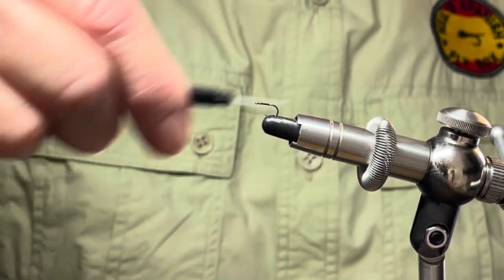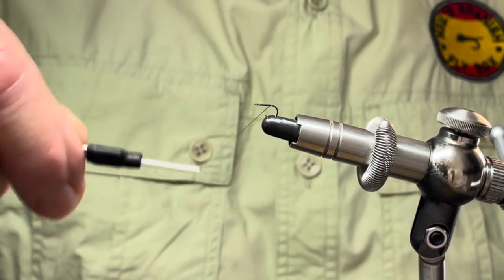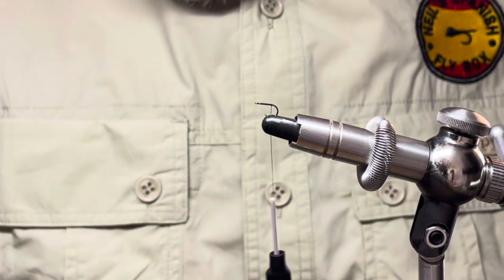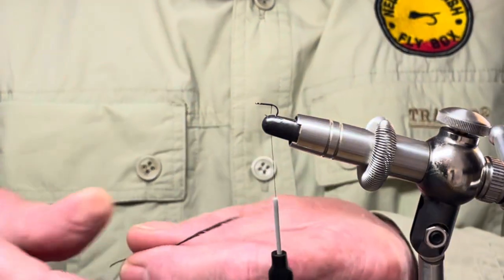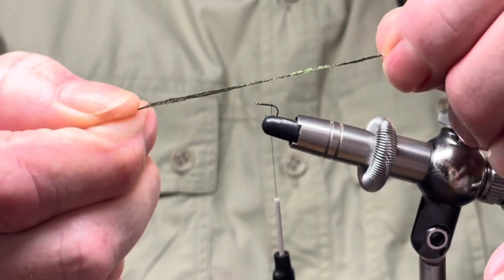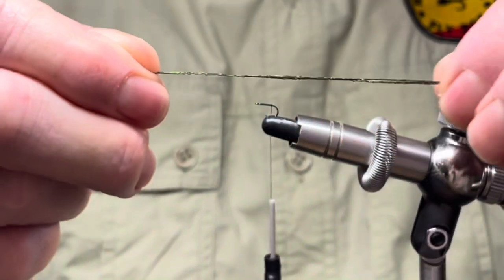I'm just going to start the thread a little bit behind the eye, wind down, and trim up the excess. Carry on winding down to the rear of the hook shank. Now the body material is going to be peacock herl, and as you can see this is a standard piece of peacock herl with its peacock green iridescence.